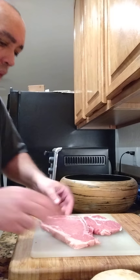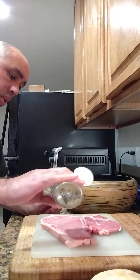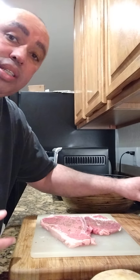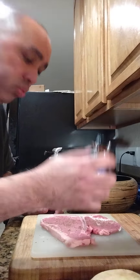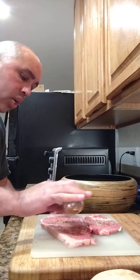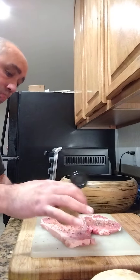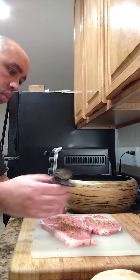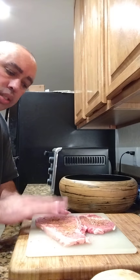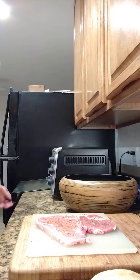I only season the top, not both sides. We got the cracked pepper insane steak seasoning — about half a teaspoon since I'm only putting it on one side. Then the spicy Montreal steak seasoning, just a couple shakes. You can always eyeball it — a teaspoon or half a teaspoon, whatever your taste buds require. Then the roasted garlic and herb, a little bit of that too. Once I get it on there, I just tap it in.